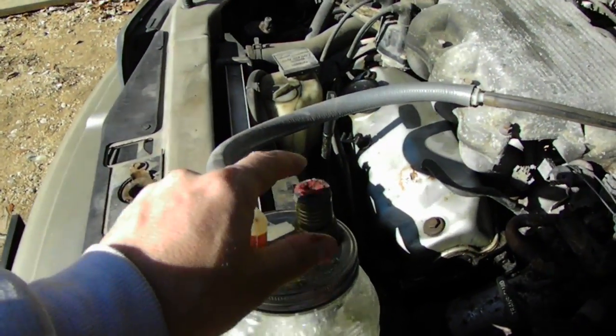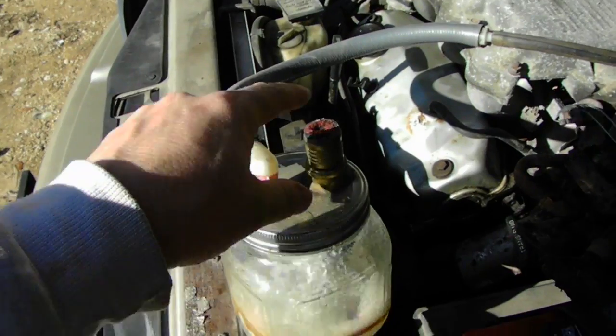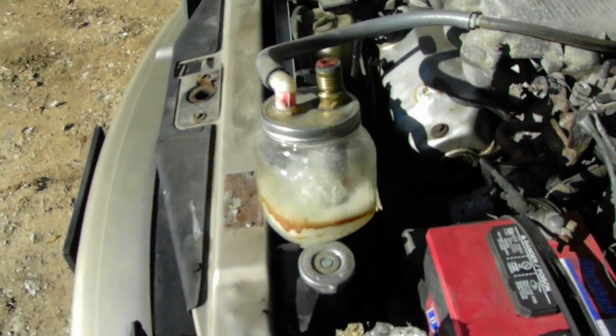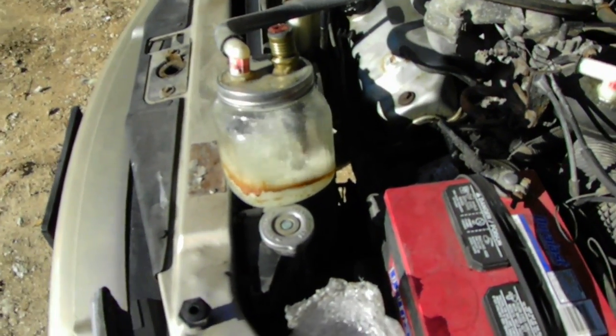In the water I put isopropyl alcohol — the IPA heat. It's 100% isopropyl alcohol and that seems to help a little bit. It also keeps the water from freezing too.